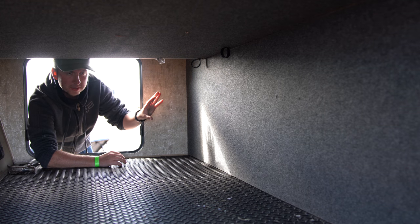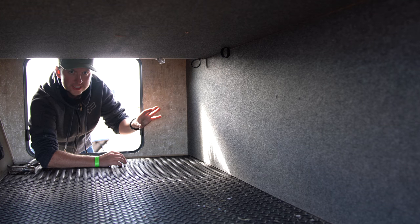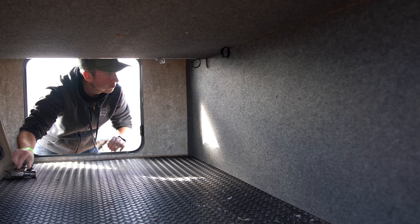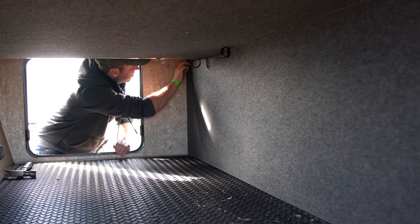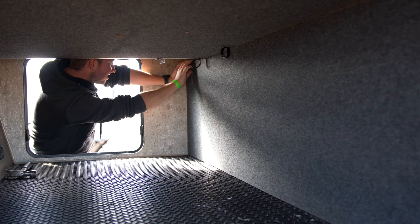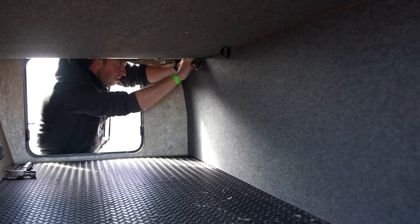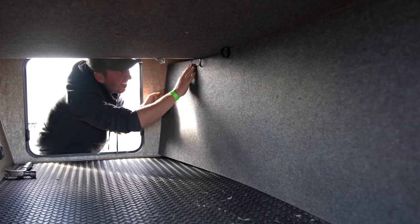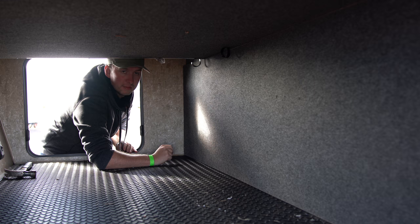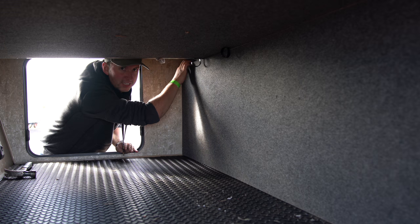This panel is just held in by some staples so hopefully it should be fairly easy to remove just by hand, but if not I've got a claw hammer here that we can use. I think I'm going to take this out to make it a little bit easier to get the panel out, but it's coming off fairly easily so that's good.